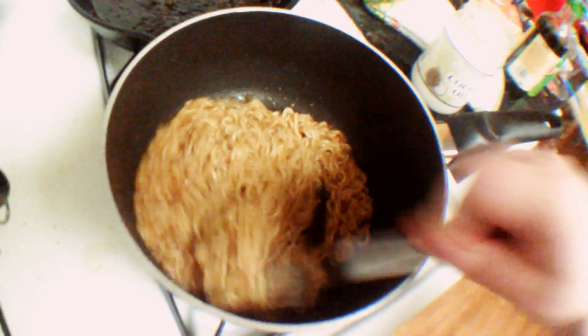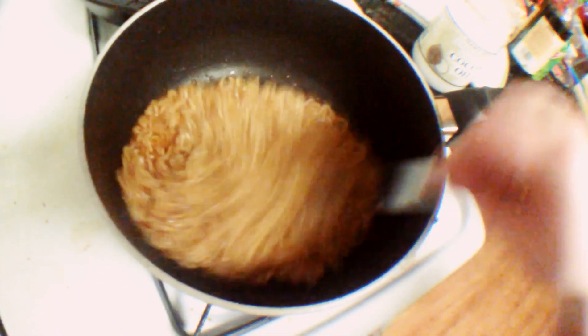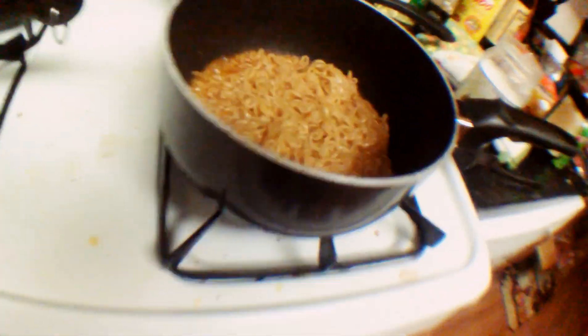I think it's about time. You know, as disgusting as it sounds, it actually smells pretty good. Look at that — Mountain Dew Ramen. Do the Dew.